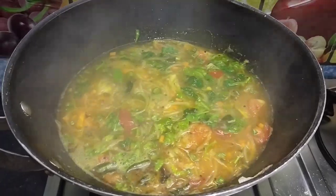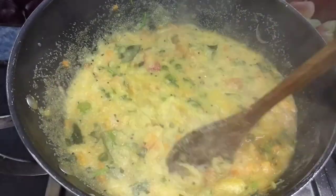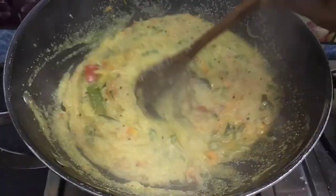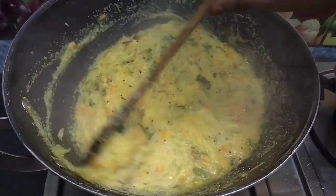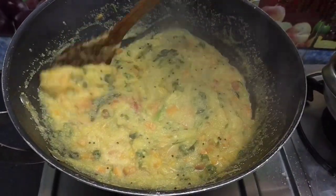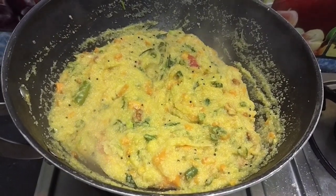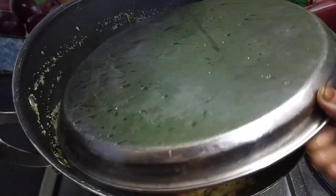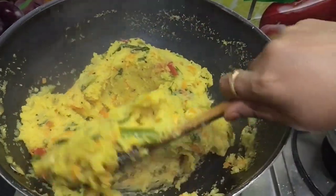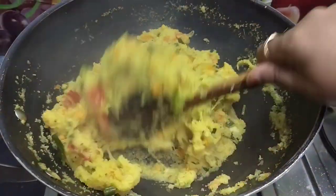Now use the Rava to cut Rava. Let's cut to the other. I will add a little bit to a plate. I will cook a little bit more.